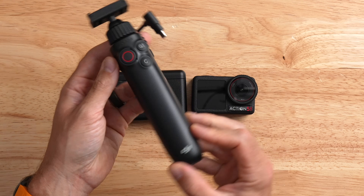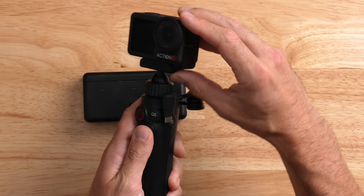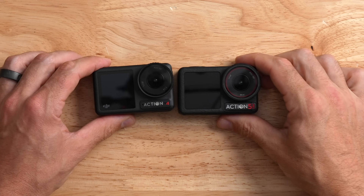My favorite combo is called the Adventure Combo. The cool thing about it is that not only does it come with a selfie stick, it also comes with three batteries. DJI has also released a new multifunctional charging handle, which is super cool. It has the magnetic DJI mount on top, and if I put my Action 5 on there, I can plug the camera into the selfie stick so it charges from the handle. It also has a built-in tripod. Unfortunately, I don't have pricing for the charging handle, but it's a pretty cool accessory.